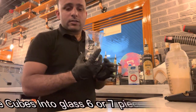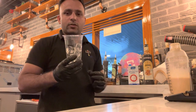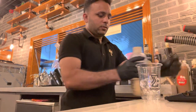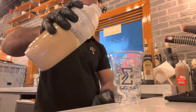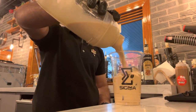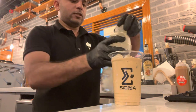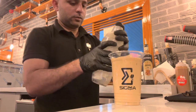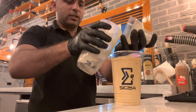For this glass, put only six or seven ice cubes. Then open the shaker — I have foam inside — and pour. This is ready for iced white shaken mocha.